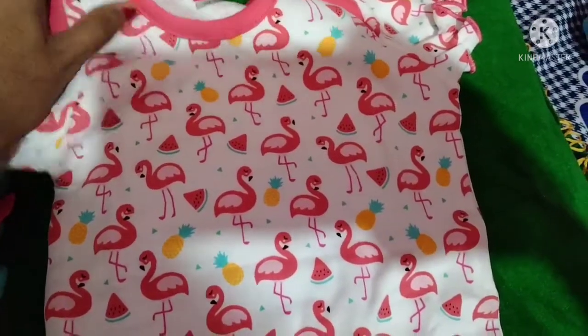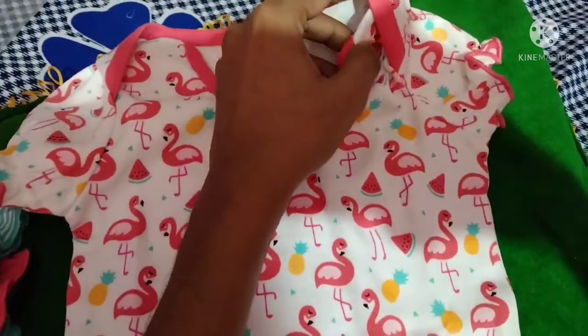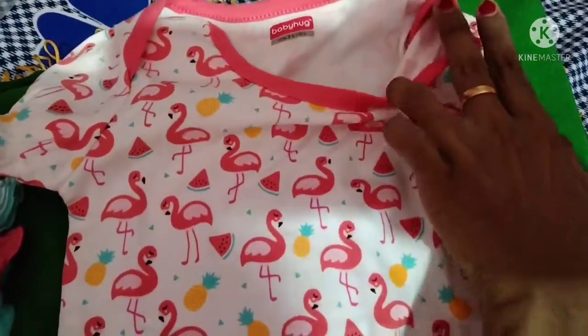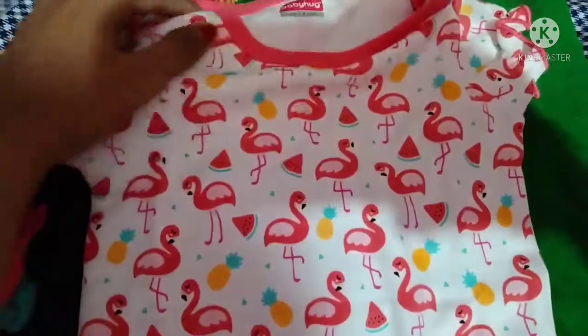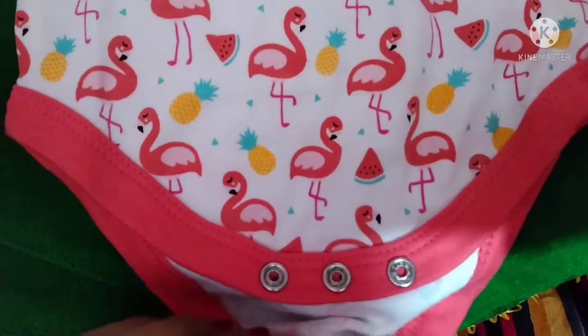We can use the button to select. We have a variety of prints. This is a light pink print in white and light pink.